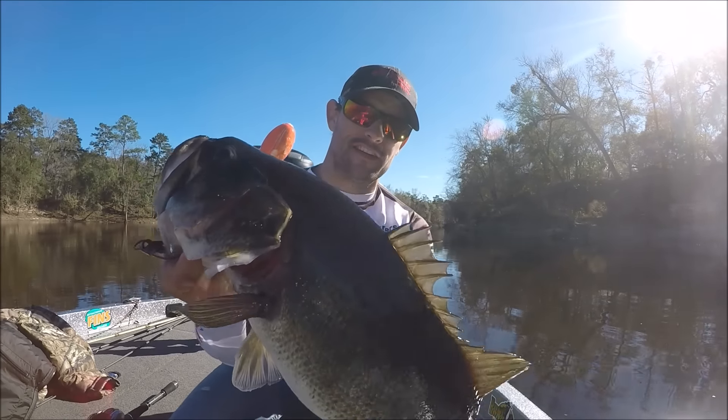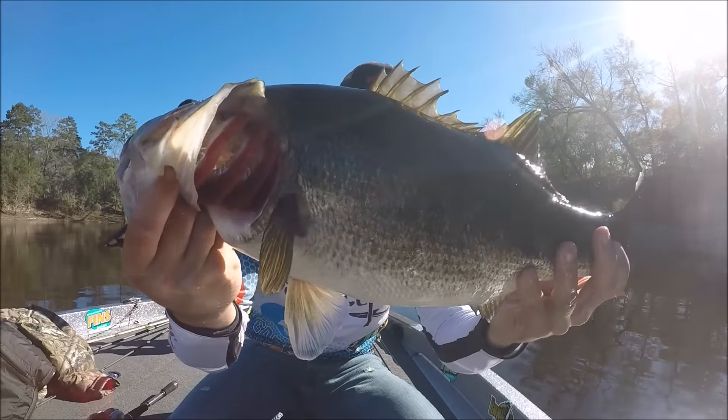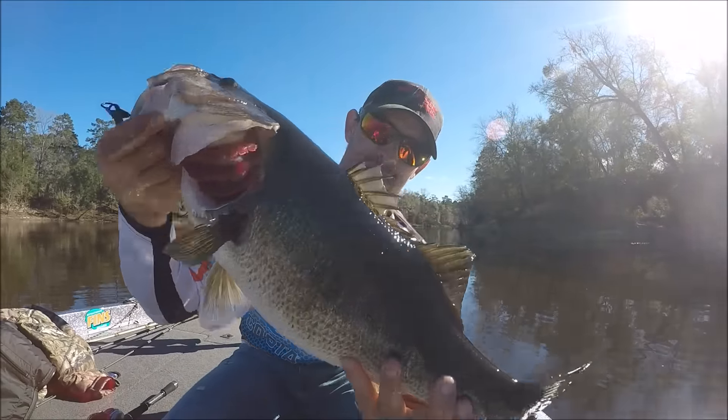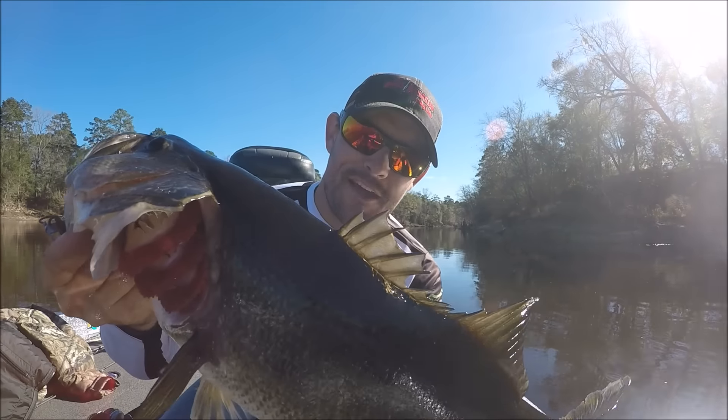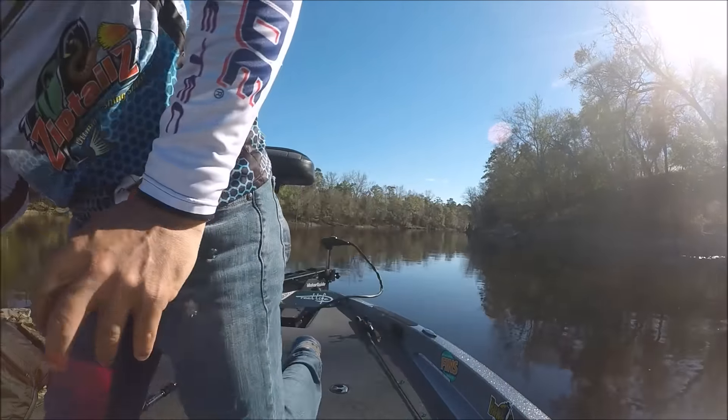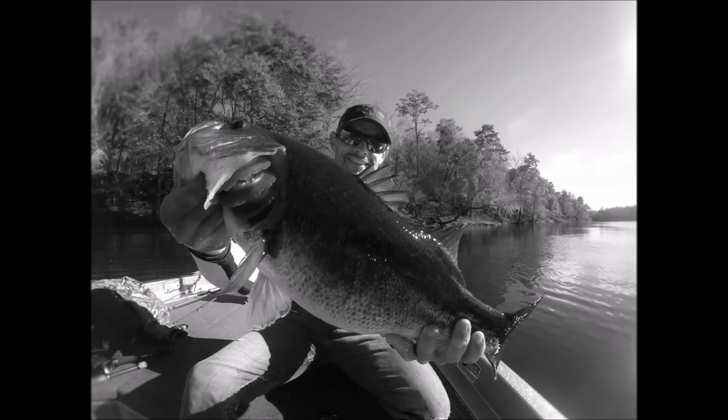This fish — this is a toad. Look at that fish. On a 6'10 medium heavy G-Rod, baby. I love it. Thank you.